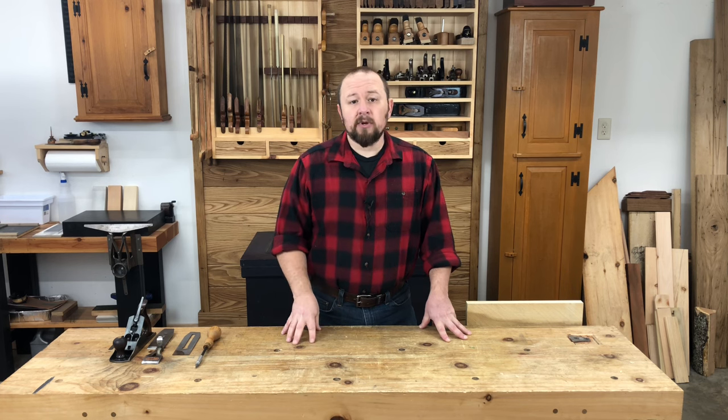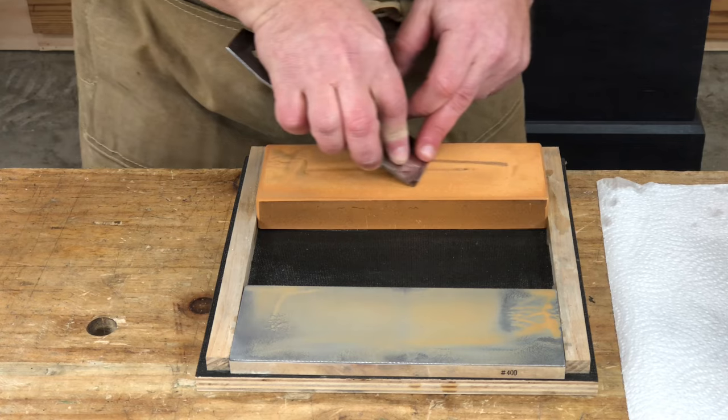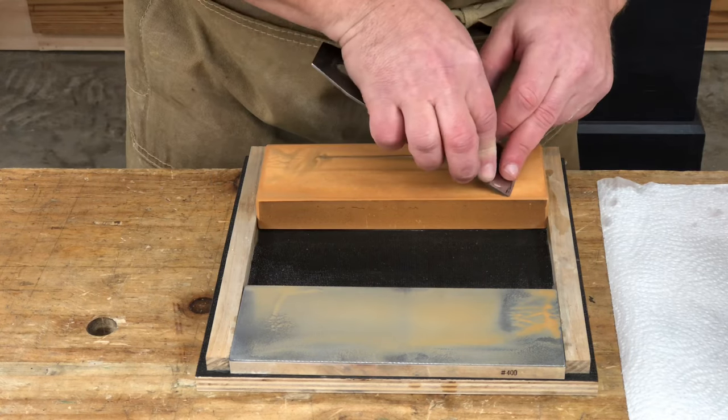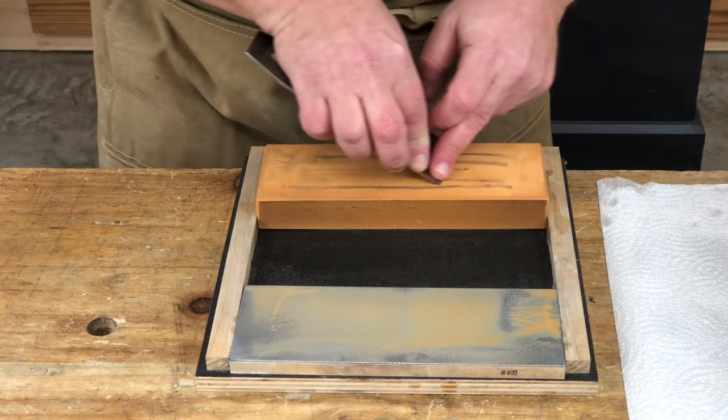The first and most obvious thing to try is to hone the blade. Believe it or not, most of the issues that my students have with their planes are the result of using a dull blade. This is why it's so critical to understand what a sharp blade really is and to keep your blades super sharp.